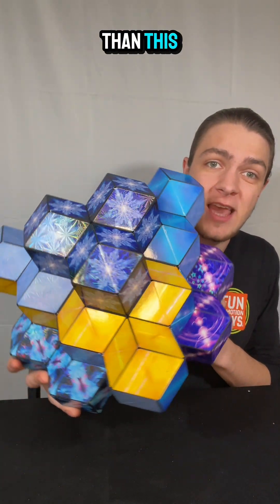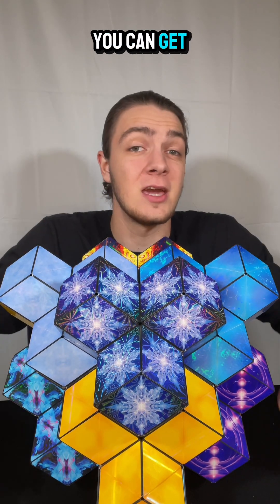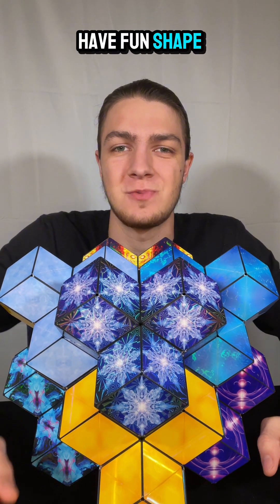We could keep going with more than this, adding as many as you happen to have on hand. That's one of the ways you can get creative with Shashibo. Have fun shape-shifting!